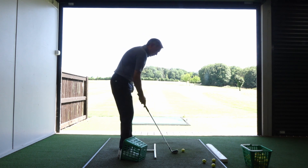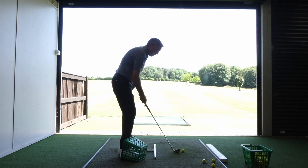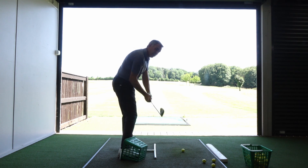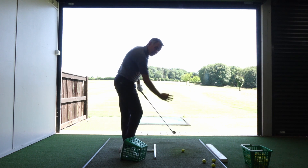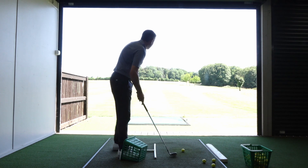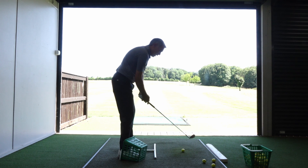Just hit some soft shots to start with so you're not bashing your shin into the edge of the basket, but you'll start to get the feeling that you're working your right knee a little bit more down parallel to the target line as opposed to shooting towards the ball. It's a really good drill to control the right knee and stop early extension.